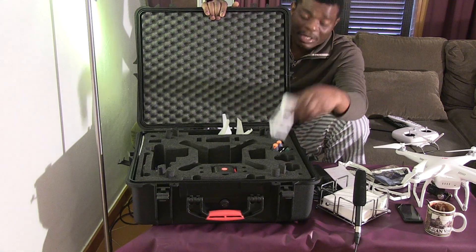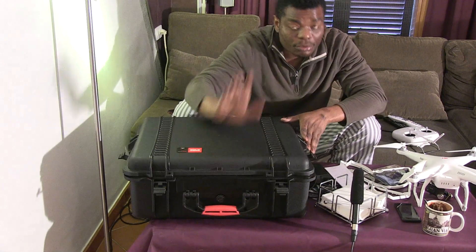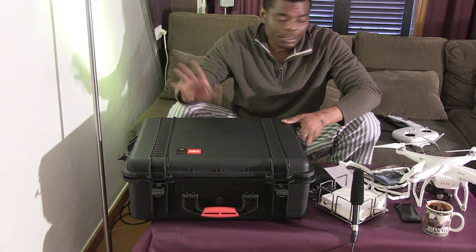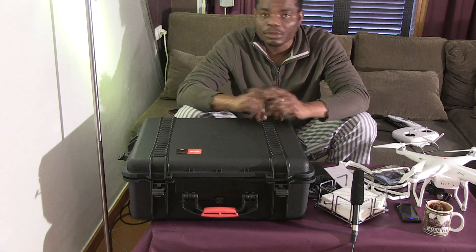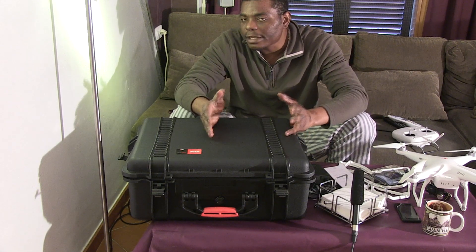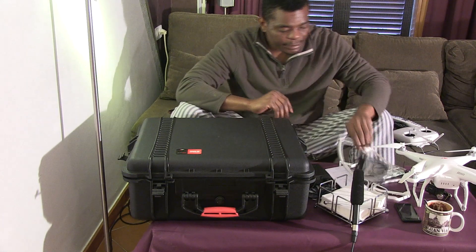My advice: you'll want to buy extra batteries because you only have about 17 to 20 minutes of flight time. I got myself extras and I think I need to buy one or two more. 17 to 20 minutes is a lot at the same time it's not a lot — it depends on what you want to do.